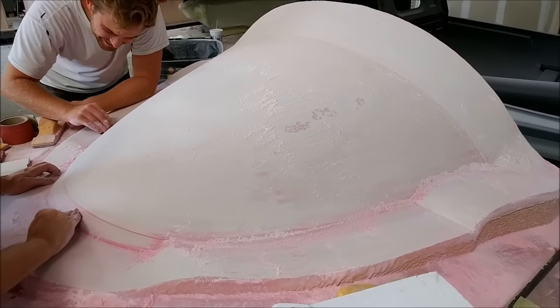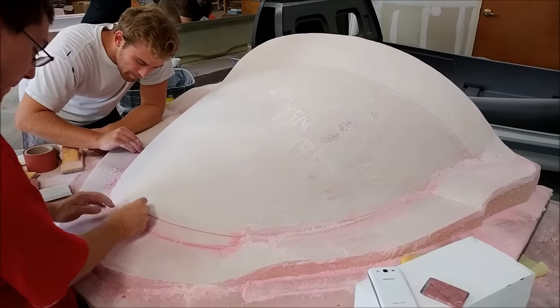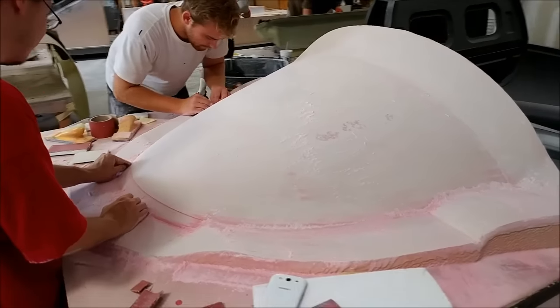Here's the nose compartment door plug and the guys are sanding on that. It didn't need as much finishing work as the other ones did, so that was good.